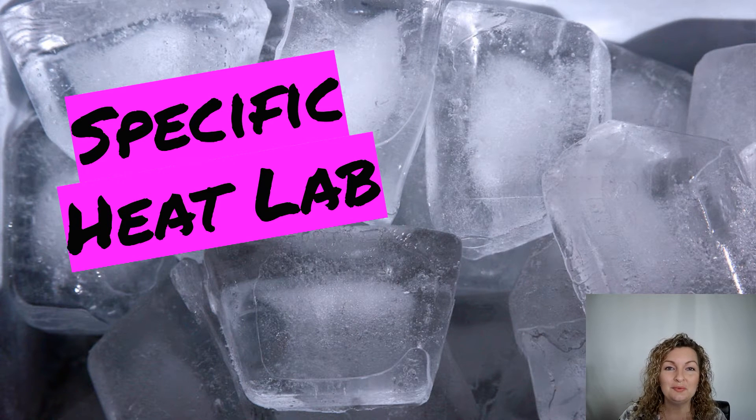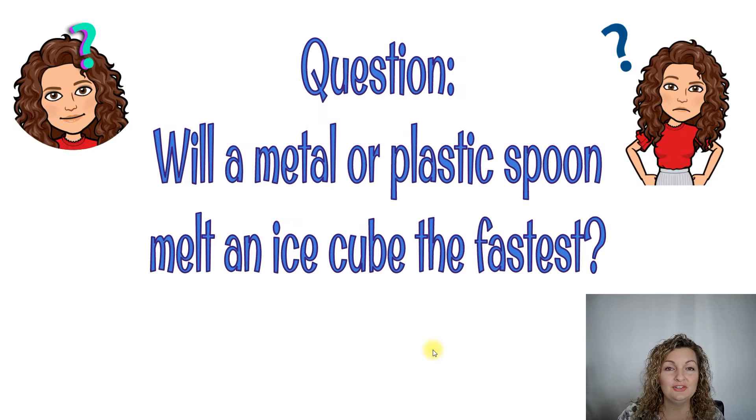Hey, Mrs. Bodishan here. So today we're going to be doing a lab experiment on specific heat. The very first thing we do with any lab is we're going to ask our question that we need to figure out. So our question today is: will a metal or plastic spoon melt an ice cube the fastest?